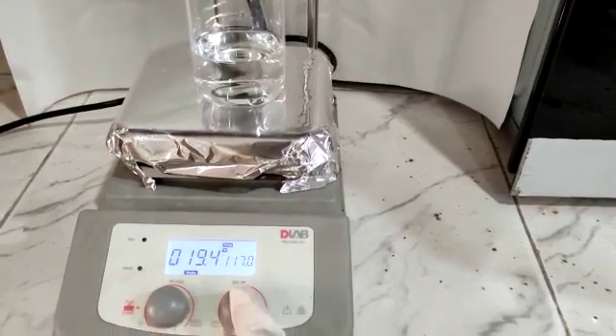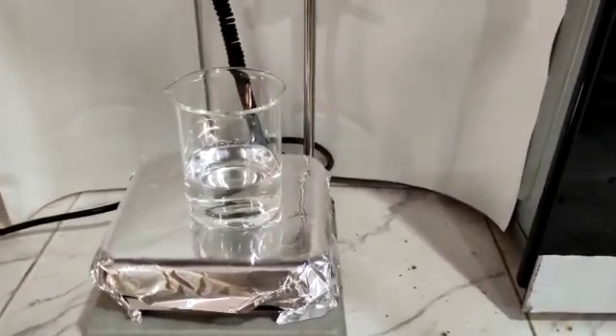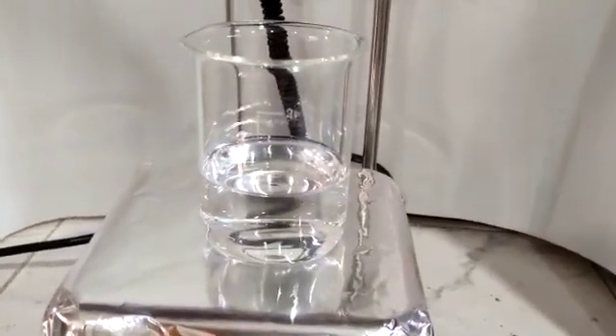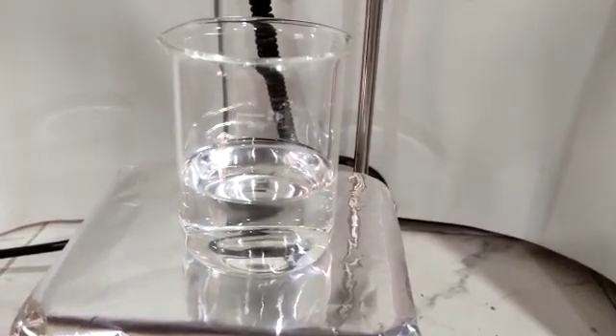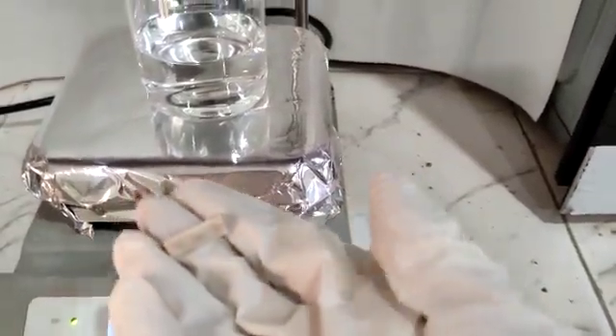I'm turning on the stirrer button. You can see the solution is still at rest — it is not stirring because the magnetic stirrer is not present in it. Where is the magnetic stirrer? I am going to put it in the solution.